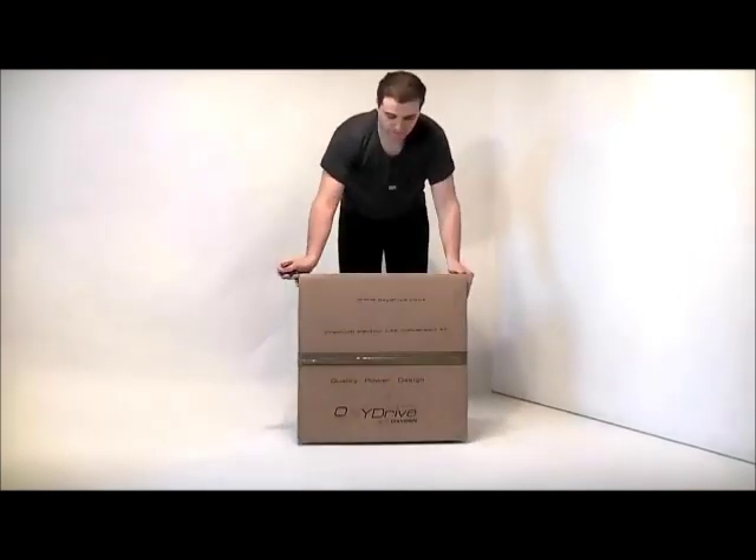Hi guys, this is Andrew from Oxygen. Today I'm going to show you the latest conversion kit from Oxydrive.